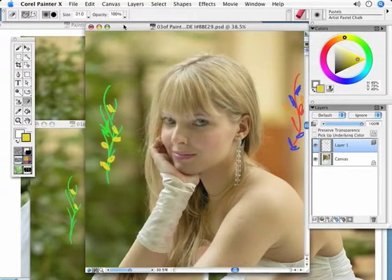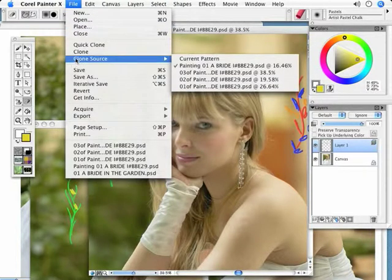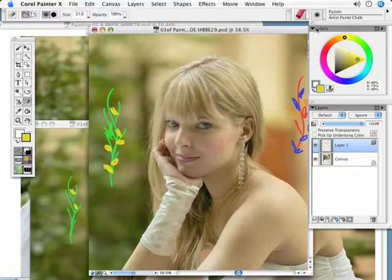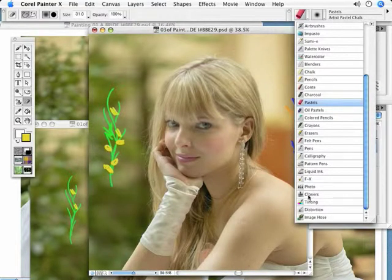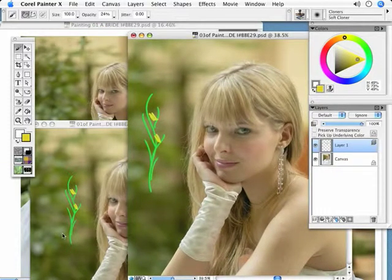So what I'm going to do: I'm in '03,' I'm going to go File > Clone Source, and I have to say where do I want my cloner to bring the information from, which source do I want to use. I want to use '01' because that's where I like the way it looks. Now I'm going to go and get my clone brush and come in here and just go right over it. It looks like it's totally erasing the other version, but basically it's rubber stamping — it is sampling, it is cloning from version '01.' So just imagine, and you will understand this much more as we proceed to paint — I will show you the different powers of cloning, where you can clone from different versions.